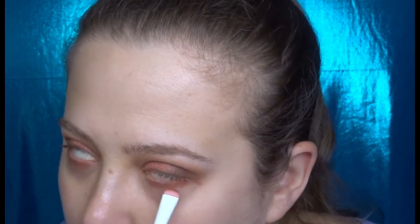Now I'm going to go in with a liner brush from Wet n Wild and use Faith on the lower lash line. Then I'll take the same brush and go in with Hope and put that on the lower lash line as well.